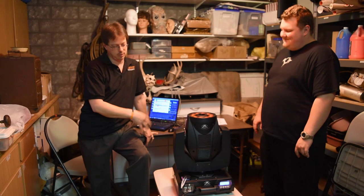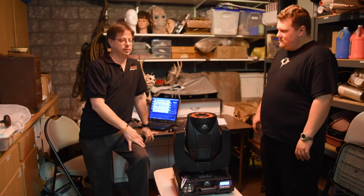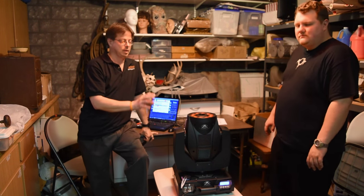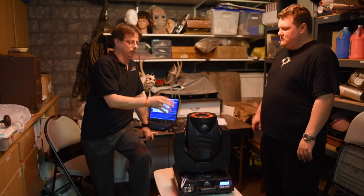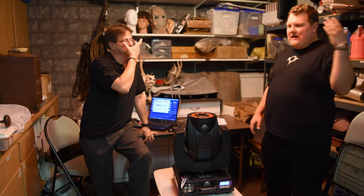Obviously, you don't store it upside down. Don't put non-CITC fog in the machine. Please use CITC fog because it is working in parallel with this machine to work at 110%.